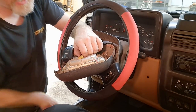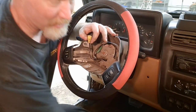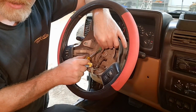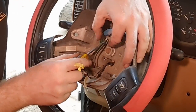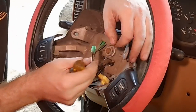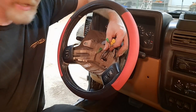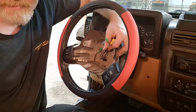The other connector should just pop straight up — use a small screwdriver to pop it out, and now we have the airbag free. You can see the other connector is a green connector. You just lift up the tab and pull it out. We've actually already disconnected the clock spring because the clock spring is right here behind the steering wheel.